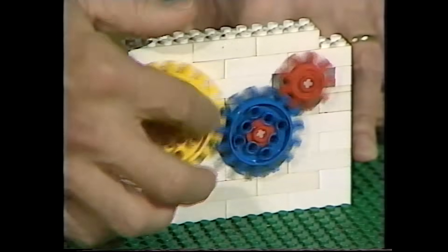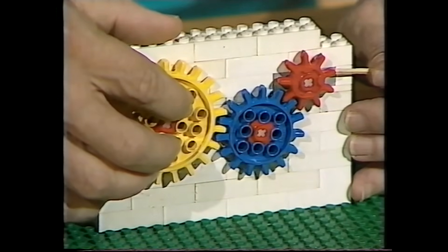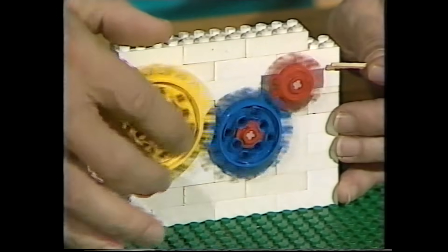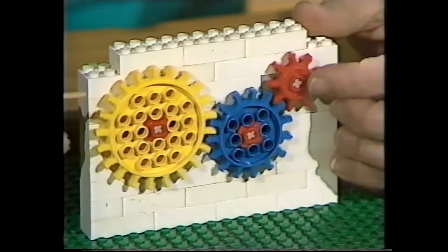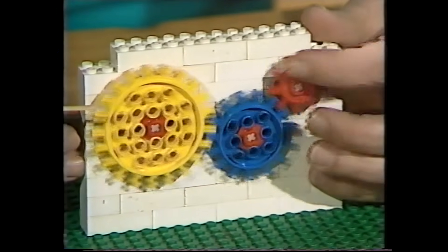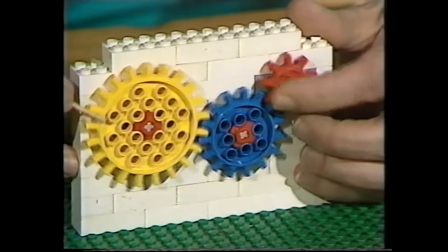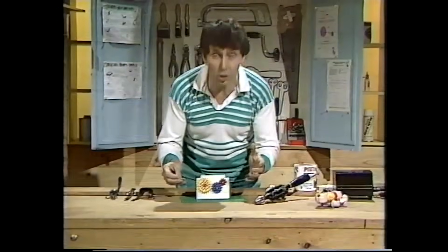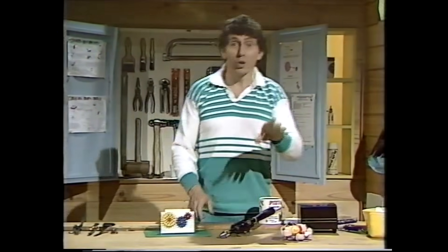There's an increase in speed, but you do lose something. Watch this — I can stop the whole mechanism very easily by just touching it with a match, and I can't turn that with a finger. There's an increase in speed but a loss of power. On the other hand, if we start with the red one and turn that, there's a decrease in speed. Although we're losing speed, we are actually increasing power, and I can keep the whole thing going even though I jam the matchstick in the teeth and try to stop it. So: increase in speed, loss of power; increase in power, loss of speed. That's very important in all sorts of machines.